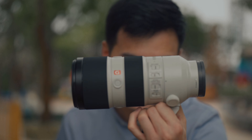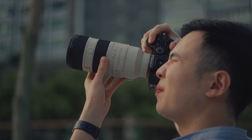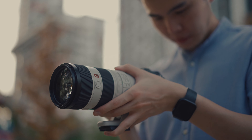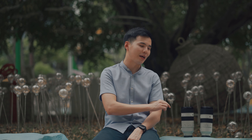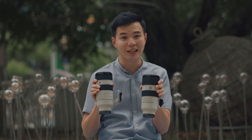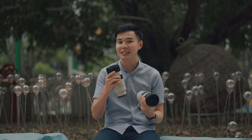Technology is getting better — lenses are getting smaller, faster, and more reliable. Today we're going to talk about the Sony 70-200 f2.8 GM, but specifically the Mk2 version, which is what we're recording with right now. Special shoutout to Sony Malaysia for sending us this lens. We're going to put it up against the Mk1 in an in-depth review and full comparison between these two lenses.